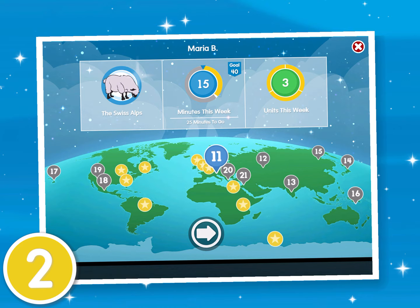Tip 2. Use your very own dashboard to track your progress toward your goals. You can see what level you're on, how many minutes you've worked, and how many units you've finished each week.